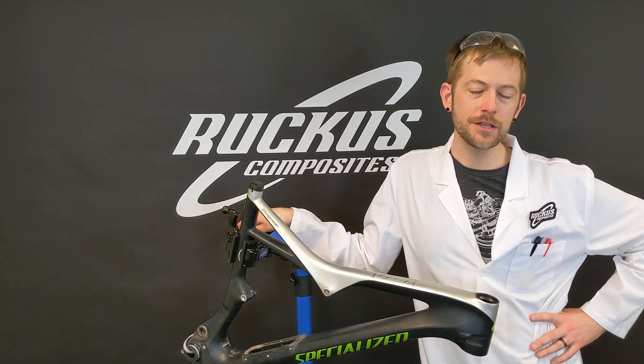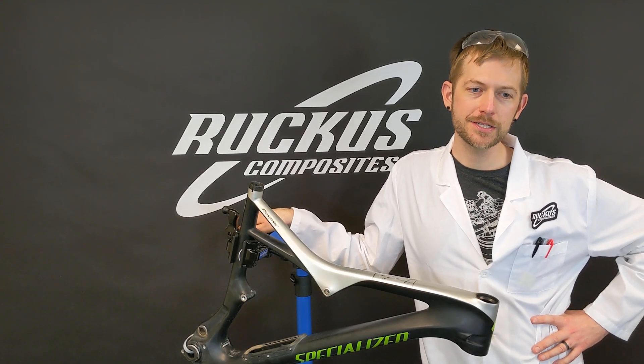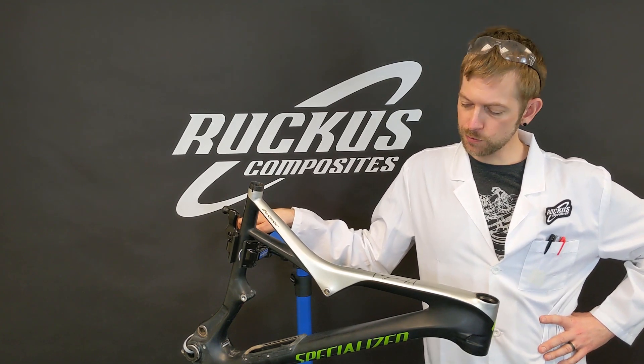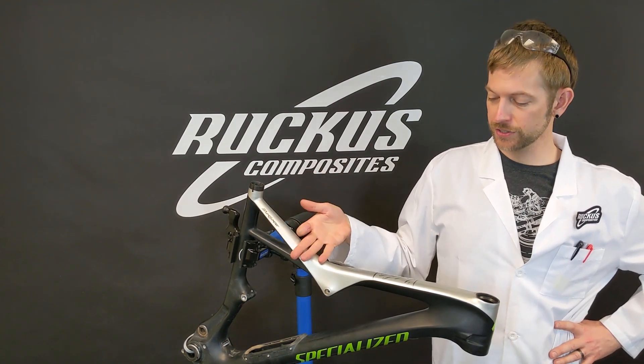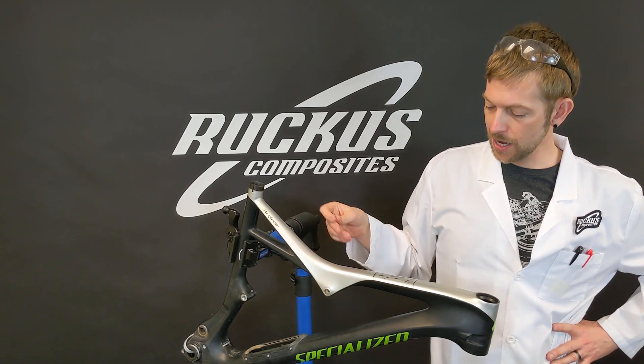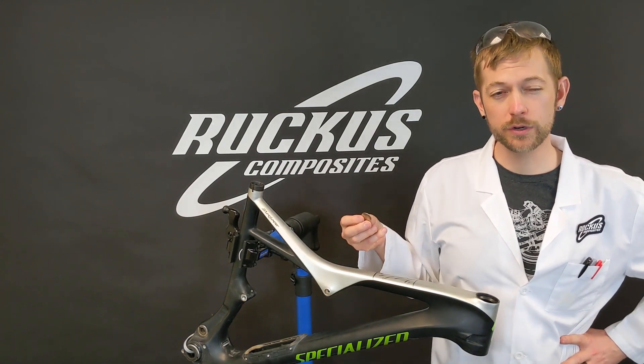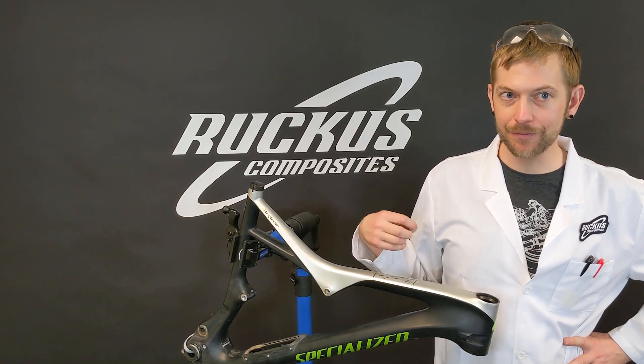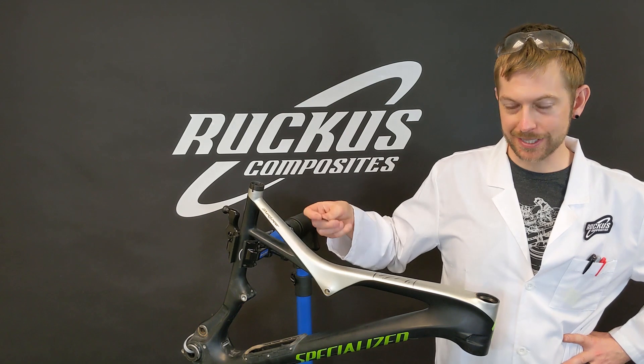Hey everyone, welcome back. I'm Sean Small, the owner and engineer here at Ruckus Composites. If you haven't checked out our other quarter tap test video, take a look. This one we have a different mountain bike, different story, different reason why it's here. This one is an example of where the quarter tap test works. We'll zoom in a little bit and show you that the bike's obviously visually damaged, but here's what it sounds like.